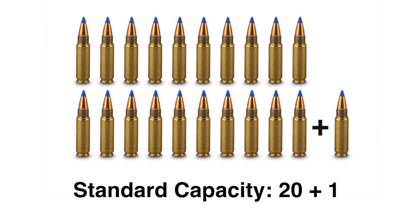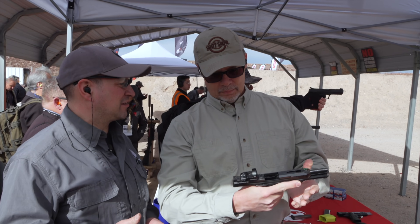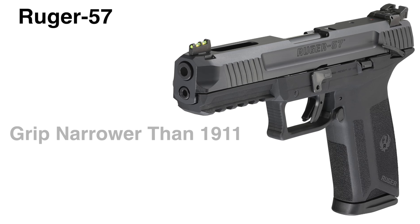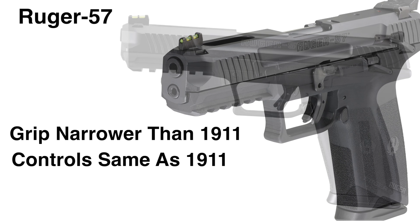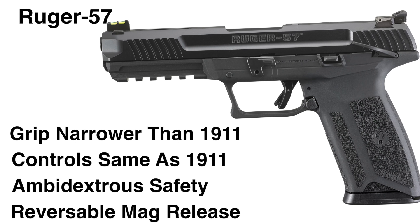Actually, 20 plus 1 — that's even better. And that grip in your hand is the same size as the 1911 grip, actually a little bit narrower — very slender, narrower than the 1911. Your controls are all in the same place as the 1911. Ambidextrous on the safety. Reversible on the magazine release.